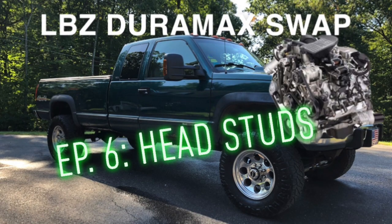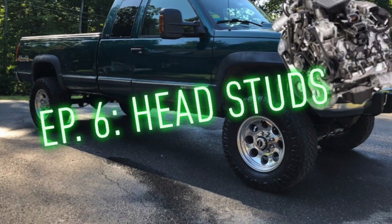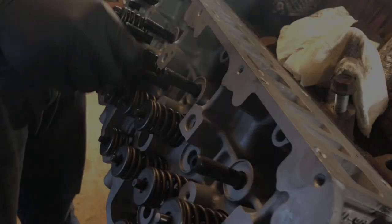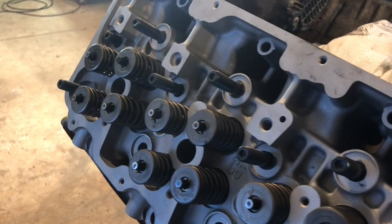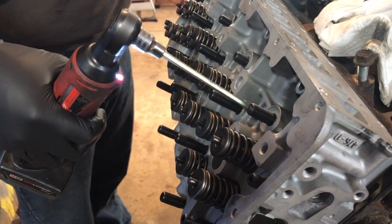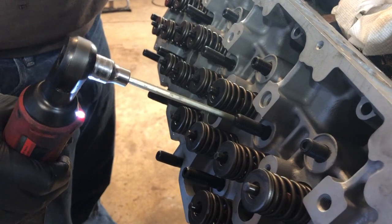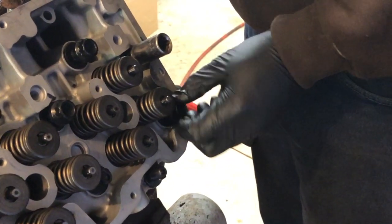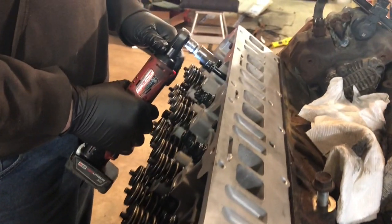I'm here to work on the motor. What motor? My motor. Wrong house deal. I'm here to work on the motor. Thank you.